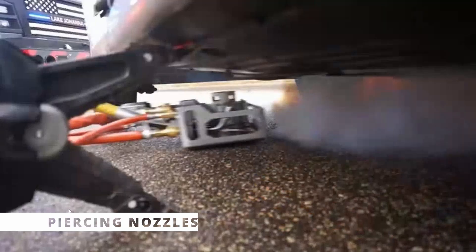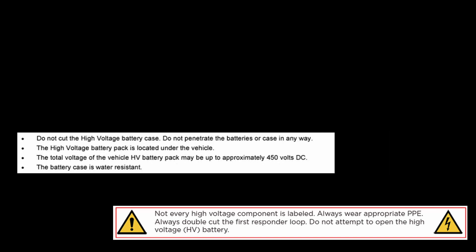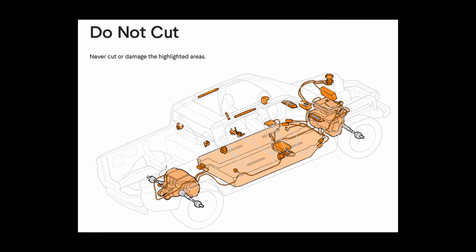That leads to the next device: piercing nozzles. There are a number of different piercing nozzles designed to pierce into the battery box itself, allowing water to flow into the box to cool the battery cells and stop a thermal runaway event. This is a really bad idea. Look at every single emergency response guide for electric vehicles — every one says do not pierce, puncture, or try to gain access to the inside of the battery box. If these devices are used and somebody gets hurt, the liability falls on the fire department for going against manufacturer recommendations.